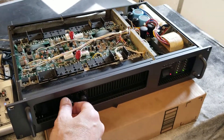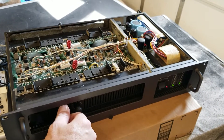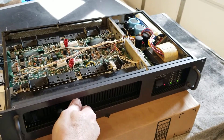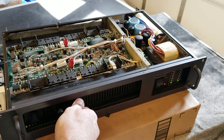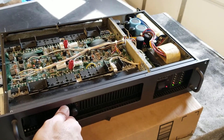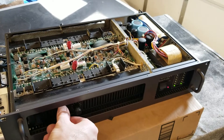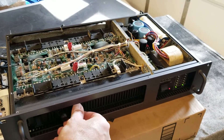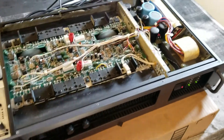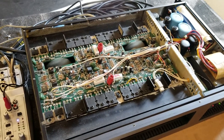I've put DeoxIT on all the moving buttons and knobs. These knobs are in good shape — they move good, tight. The best I can tell, this unit has never been worked on. I have no history, but it looks to be in great condition.